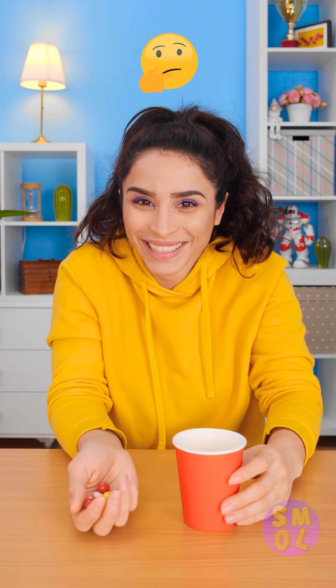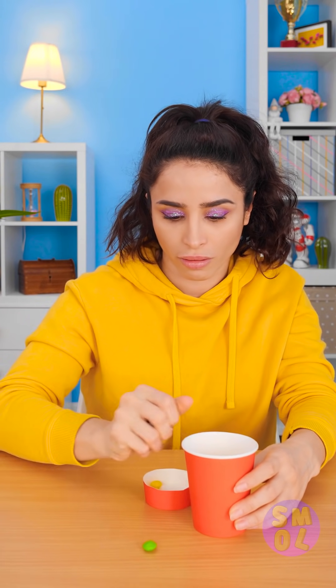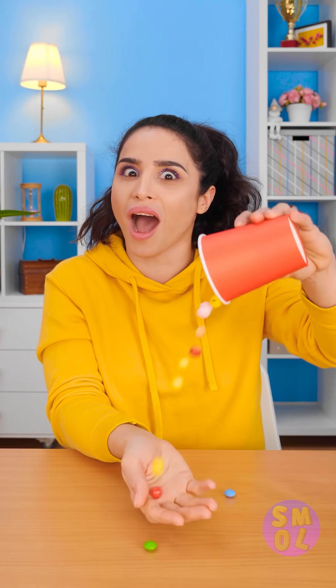Wanna see a crazy trick? Nothing's in here, see? But perhaps you didn't look close enough. Candy, anyone? Okay, I'll show you my secret. I put all the candy in this and used my hand to drop it in.